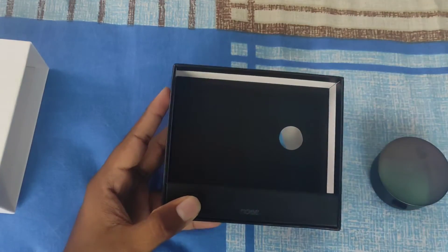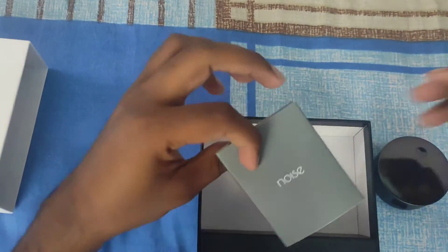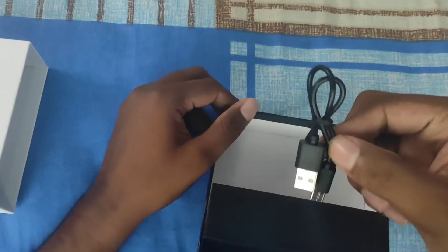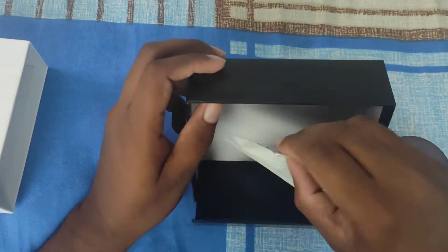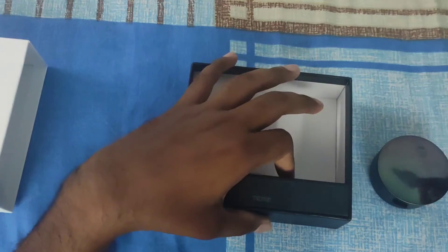We will take this side and put the case in. Inside the box we have the warranty card, a user manual, the Type-C charging cable, and spare silicone tips that you can replace.